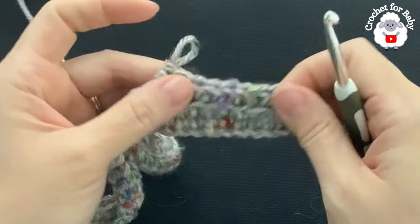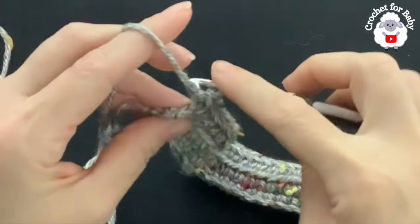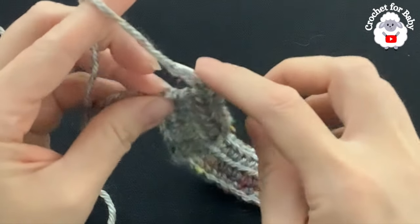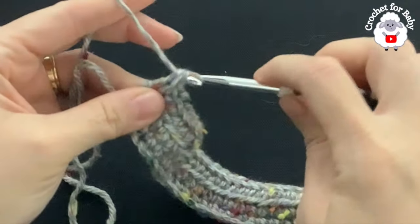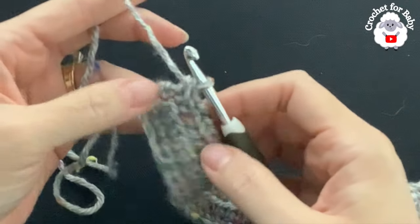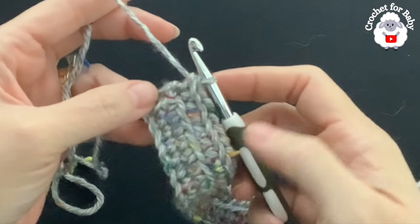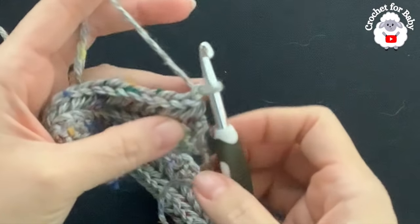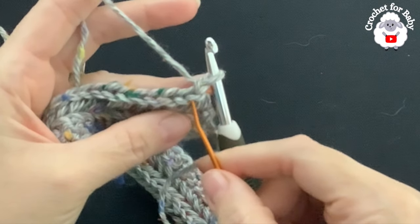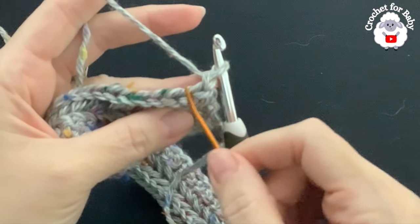Continue like this for the third row. I'm here at the end of the third row — same thing, through the back and through the back of the single crochet at the end, which is the last stitch. I have 43 stitches. From here on, these are the two rows you're going to repeat — the second row and the third row. For the fourth row, chain one and turn. In the fourth row I'm going to repeat the same thing I did in the second row. In this row you can see there are two bars for each stitch — the two front bars.